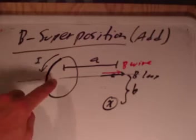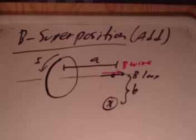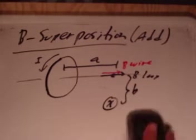So if you really have a handle on the loop, the wire, and maybe even the solenoid, and suddenly these systems come together into one picture, their B fields will superimpose. If you're ready with your right-hand rule and you understand the equations, you should be ready to go with these things.